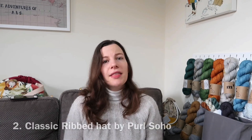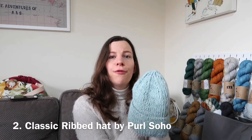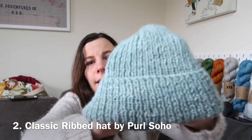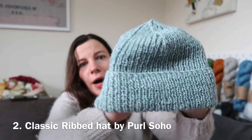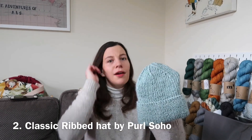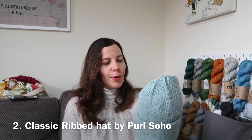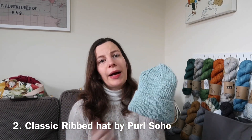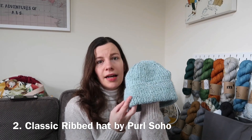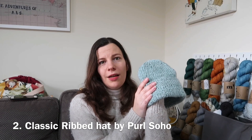The next one is the Classic Ribbed Hat by Purl Soho, and this is the first hat I knit this year for my 52 Weeks of Hats challenge. It's literally just a one-by-one rib hat, but I think it's really fashionable and suits everyone. It's got the double brim already, so you can just start knitting and go for it, and double brims do keep your ears nice and warm.